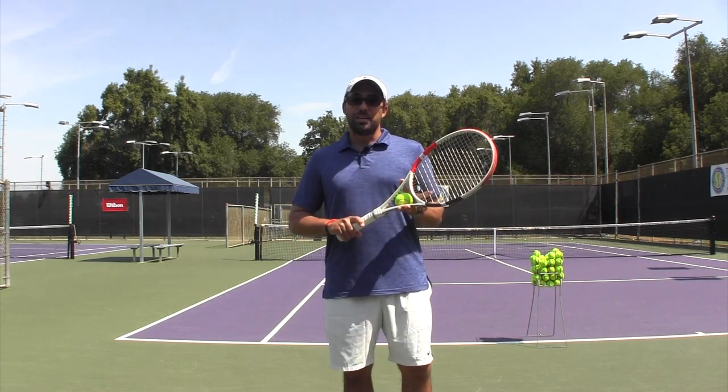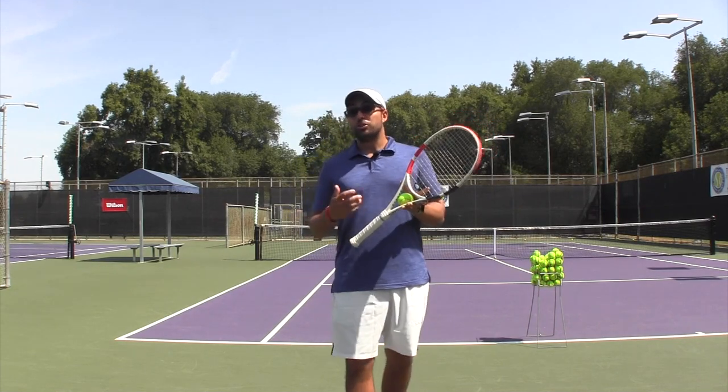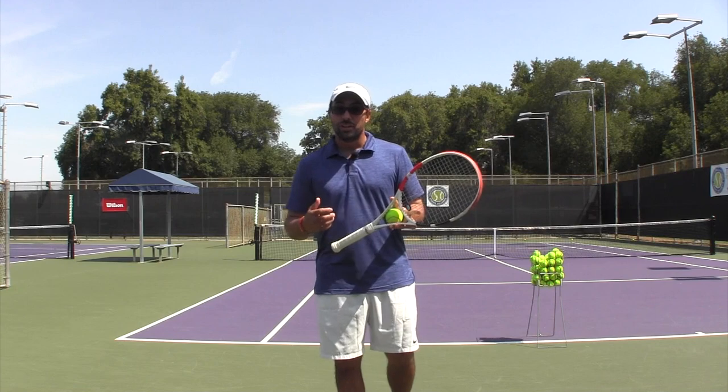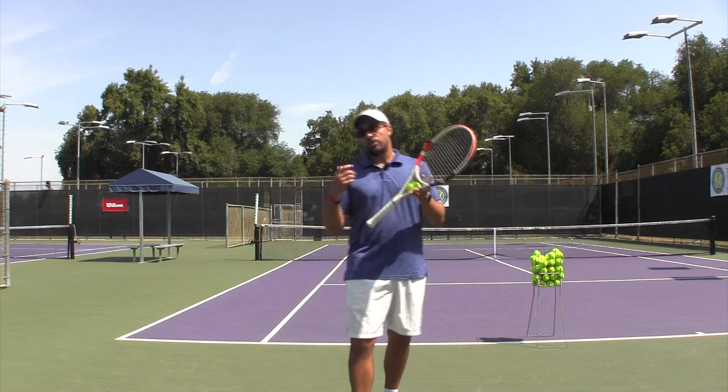Welcome everybody. I'm Nadeem Nasser, Master OTI instructor. I hope you're doing great. Today's video is going to be about the two-handed backhand, which I'm very happy about because I could do a lot more and I just don't — since everybody wants serve and forehand, and some of you guys play the one-hander — but this is very, very cool.